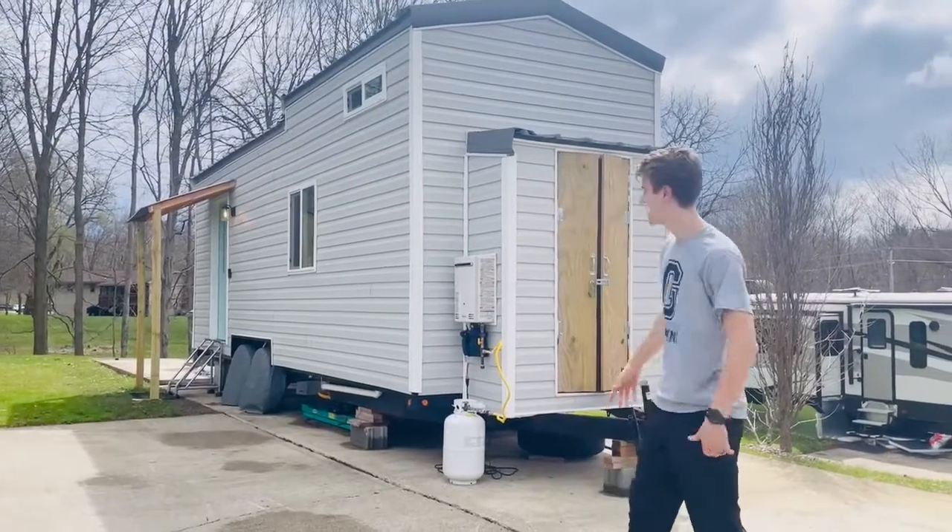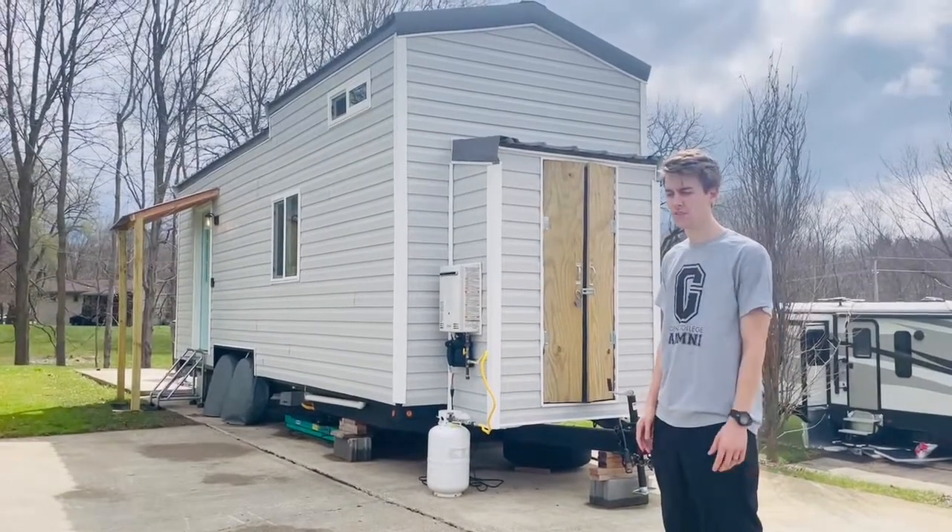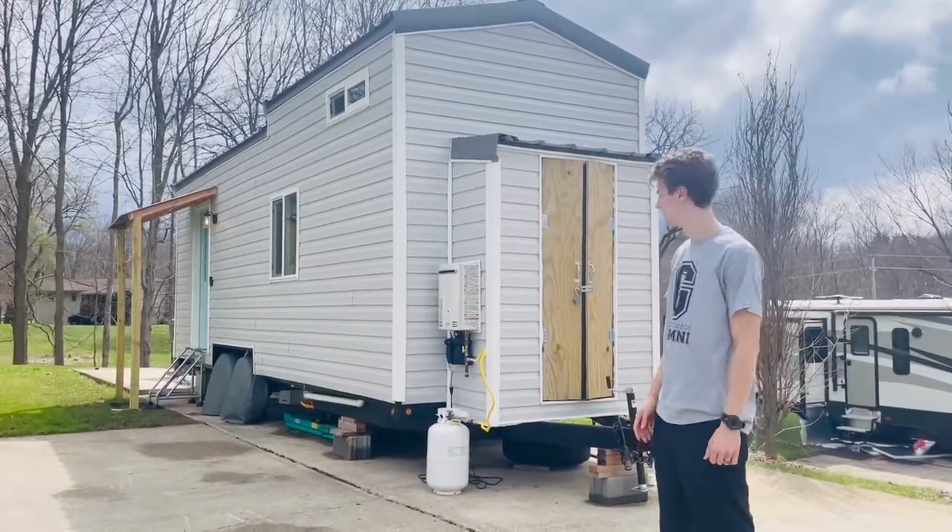Hey, this is Trevor. This is our tiny house. I'll just give you a little more in-depth tour so you can get a better idea of what this is.